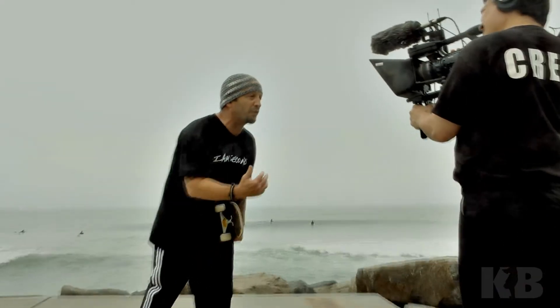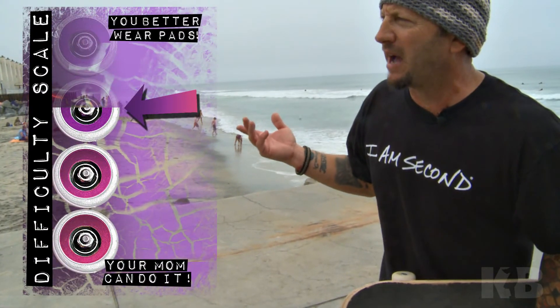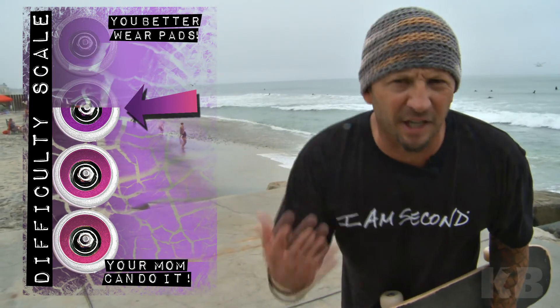Just remember, watch the board with your eyes. Make sure you've got enough punch in your ankle — give it a full rotation and land on it. You can land in spacewalks, tail, whatever. On the difficulty scale, I'd probably give it about two and a half wheels. It's going to take a little bit of balance, a lot of practice, and then you're going to land it consistently. Have fun with this trick.